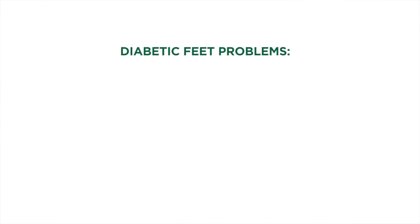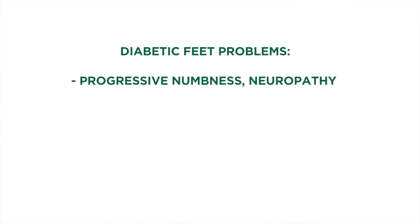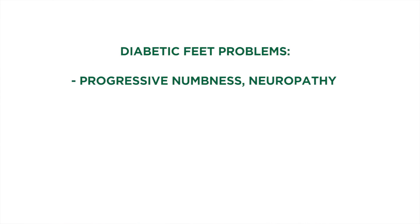Diabetic patients have a lot of complications that can occur in different parts of their body. One of the more common places to encounter problems is with your feet. Things that can lead towards problems with diabetic feet include progressive numbness called neuropathy, or circulatory changes that can make sores difficult to heal if they develop. A diabetic foot exam is important so that you can detect problems early on and deal with them in a timely fashion, to avoid later problems that can be catastrophic.